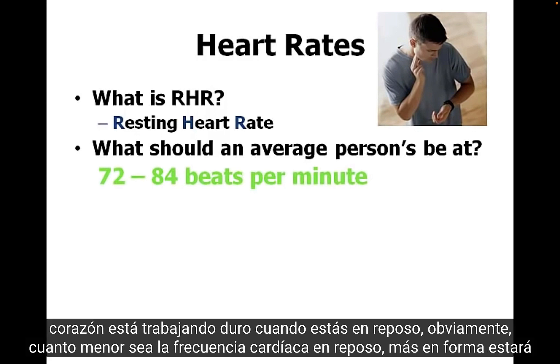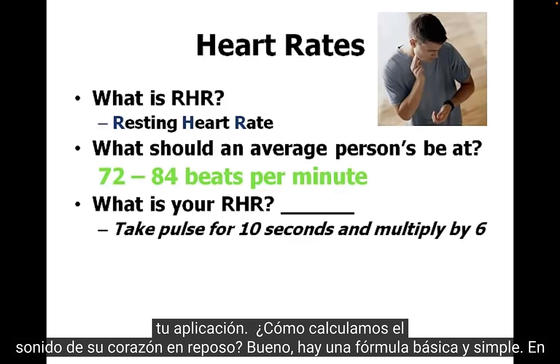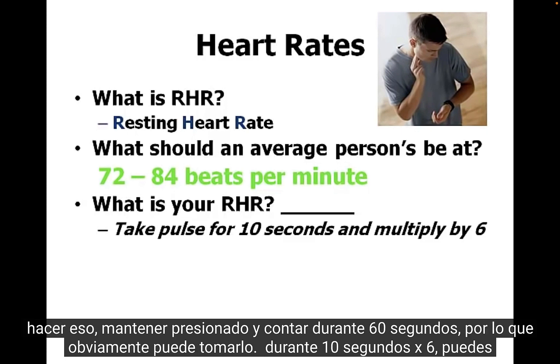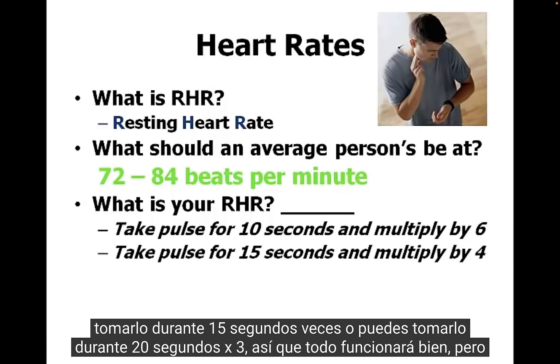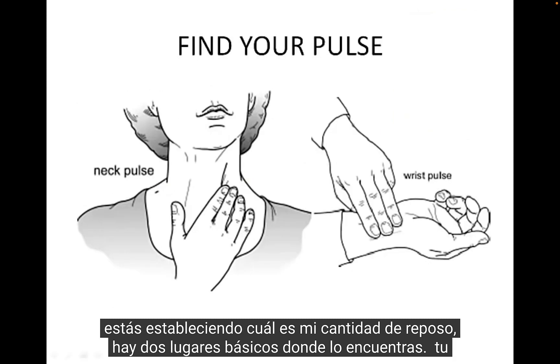If your resting heart rate is more than 84, it means your heart is working too hard at rest. Obviously, the lower the resting heart rate, the more in shape you are. To figure your resting heart rate, take your pulse for 60 seconds. If you don't want to count for a full minute, you can take it for 10 seconds times 6, 15 seconds times 4, or 20 seconds times 3 — all of those work. You're establishing what your resting amount is.